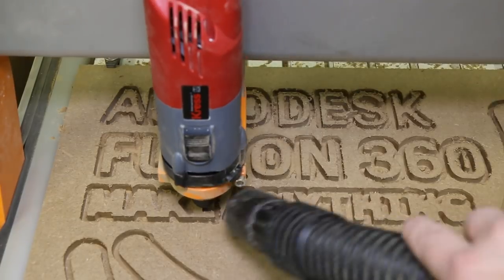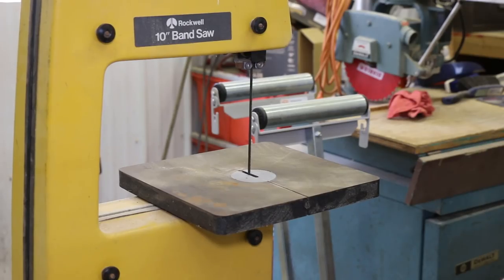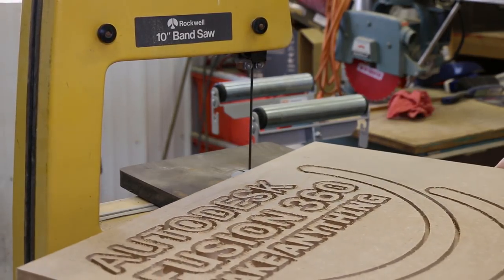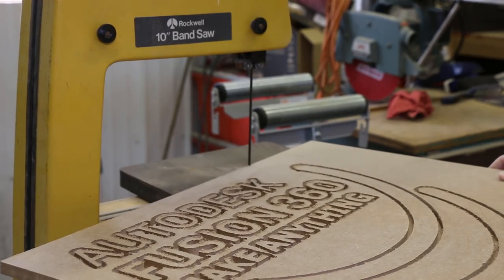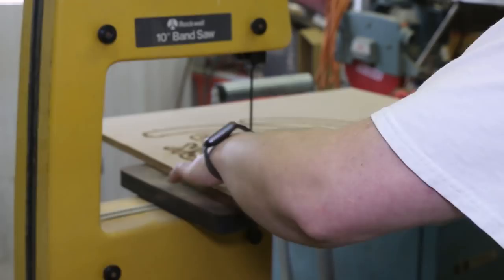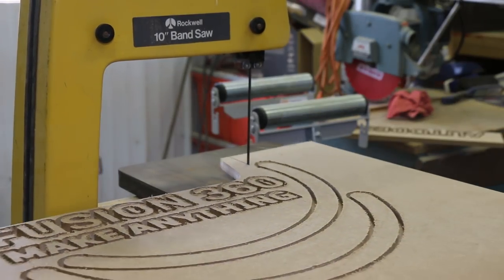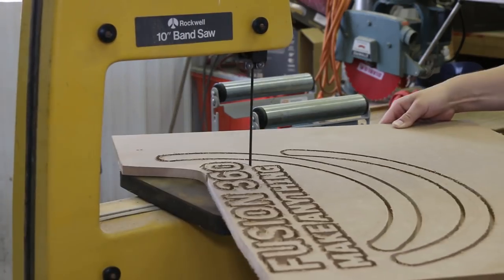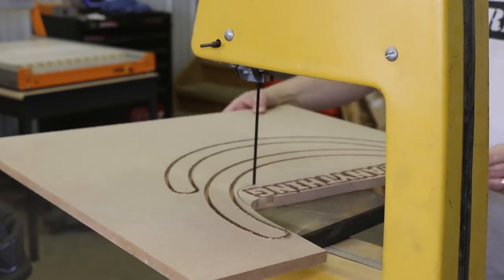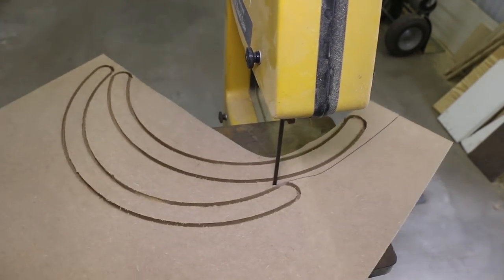This went pretty smoothly — cycle time was about an hour and a half; you can check the files in the description. Then came the part I was most excited about: using the bandsaw I'd been restoring. I bought some new parts — new pulleys, a new blade — and MDF is super easy to cut. It was a fun little project, and I tried to get some different angles of the saw.